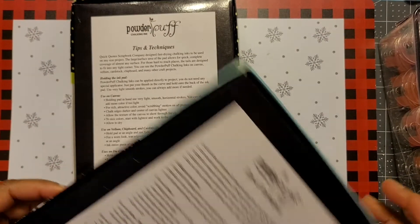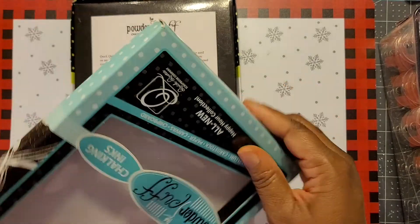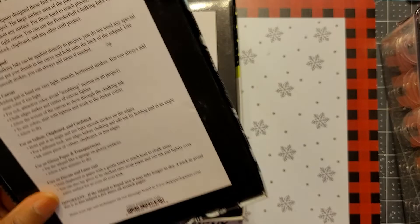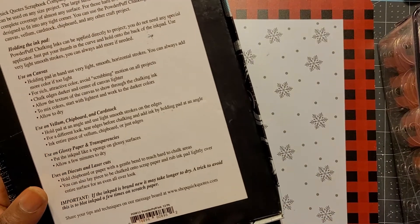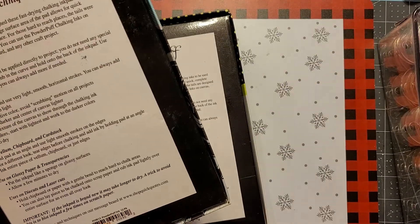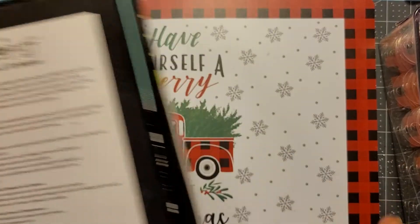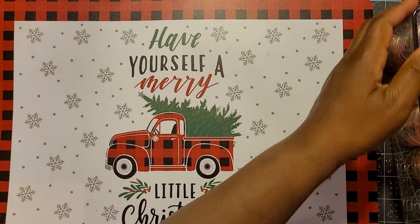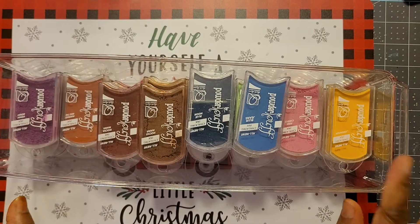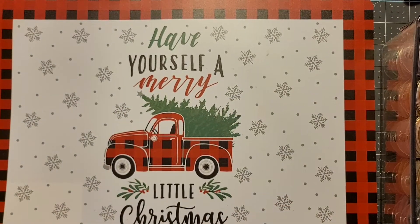This one is a 2014 set, and I've been using Quick Quotes for quite some time. This other one is set number 13, and this one is set 44 — each time they come out with a different set they add a number. So if I have sets 13 through 44 and everything in between, you can imagine how many I have! I store them in these little refrigerator compartment containers. I have three of these but I'm just going to show one to give you an idea of the color range.